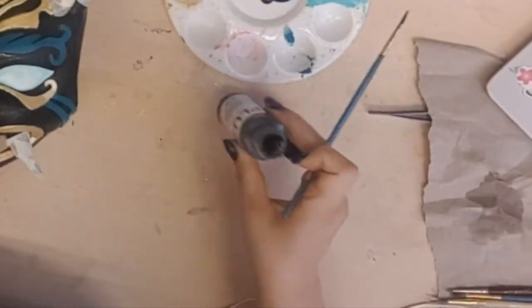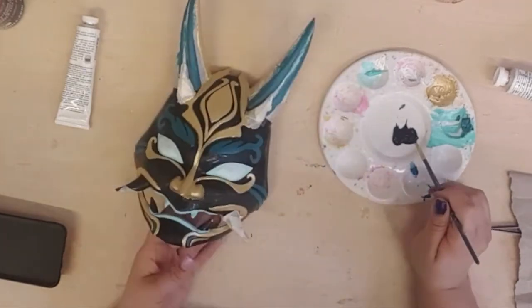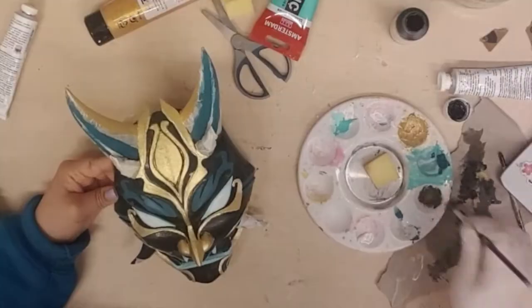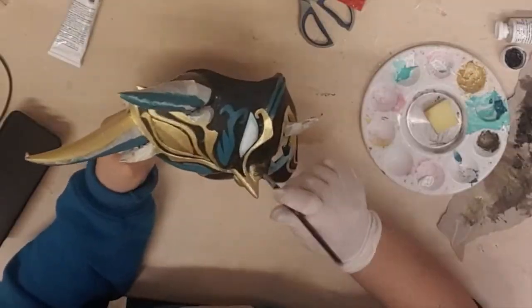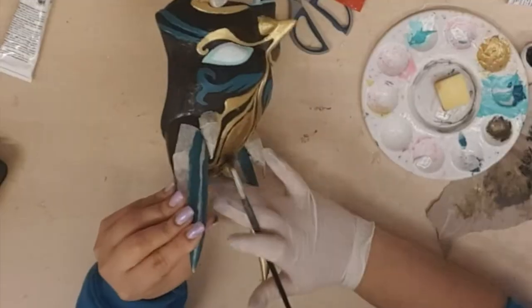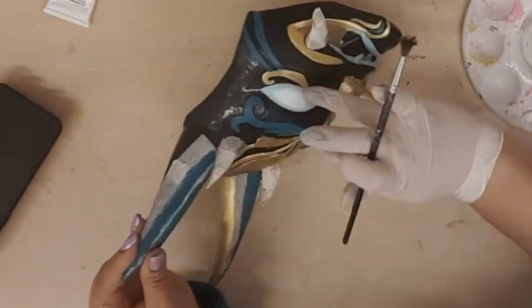Even though the base is already black, I decided to use this very pigmented black paint to make the mask even darker. This step also helped me correct some mistakes I made with the other paints. Here I am watering down the black paint to create some weathering. I always love the finishing I get through this process because the piece suddenly has depth and dimension.